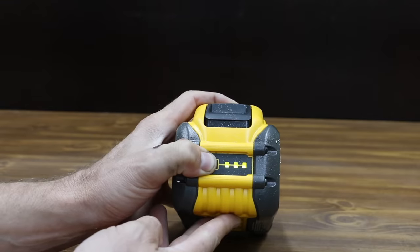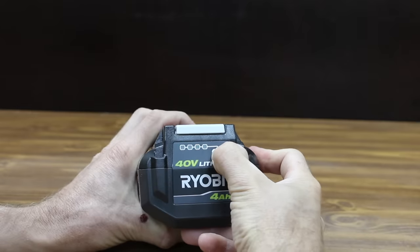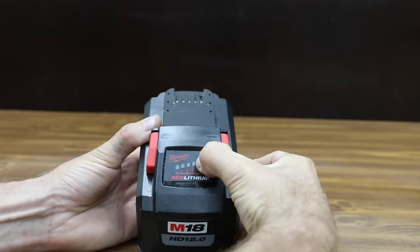After all the cuts, battery status check: the DeWalt is still showing three bars — impressive. The WORX is nearly depleted at one bar. Ryobi is down to two bars. One Makita battery is at four bars, the other at three. The Milwaukee is showing three bars.